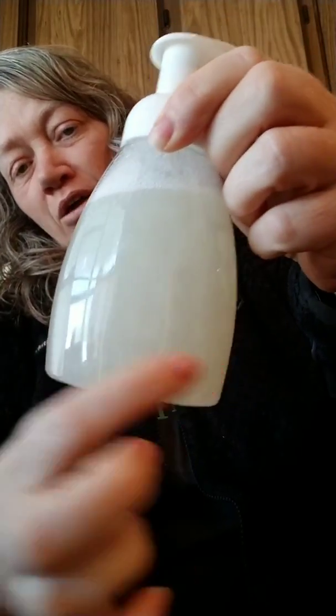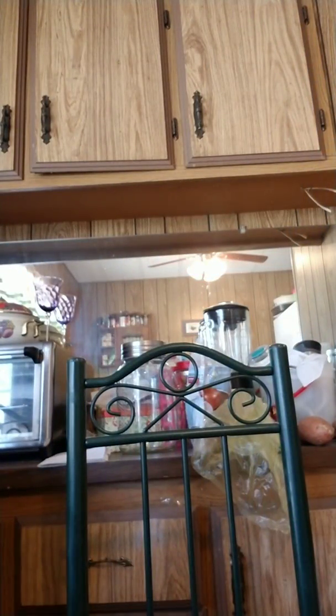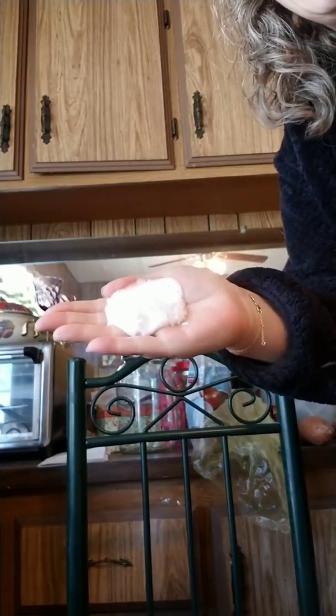You can see there's a lot of product in there, so I may not have even needed that much. I'm going to go try it at the sink right now — stay with me. I'm over here at the sink — I wanted you to see the foaming. It's nice, it feels great, it's just like a normal foaming hand soap!